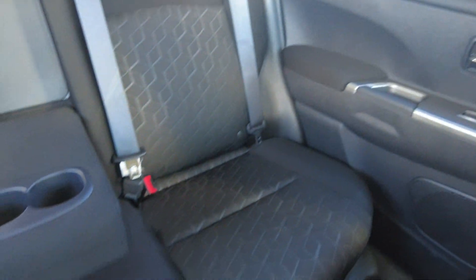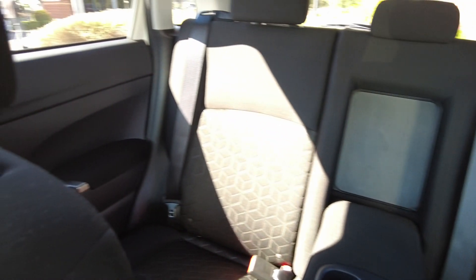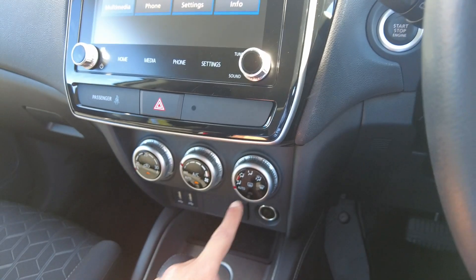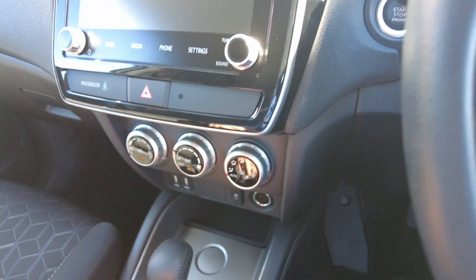You get two cup holders at the back. I'll just put the aircon on because it is hot in here. So you've got your mode, speed, fan, AC button, and then your temperature control.